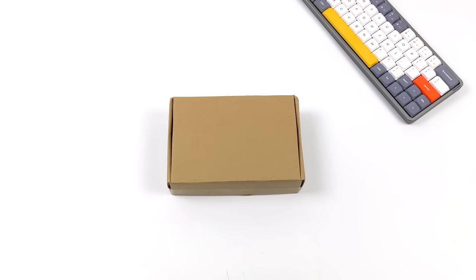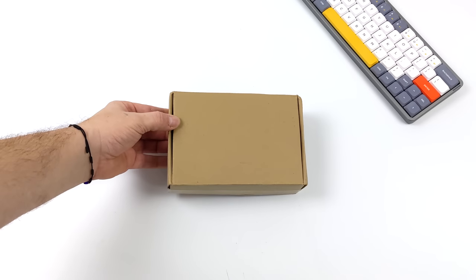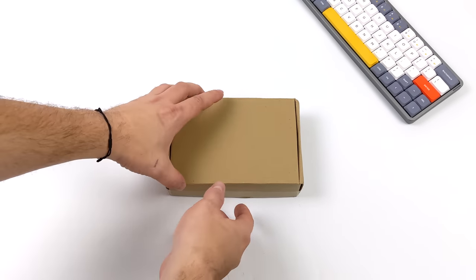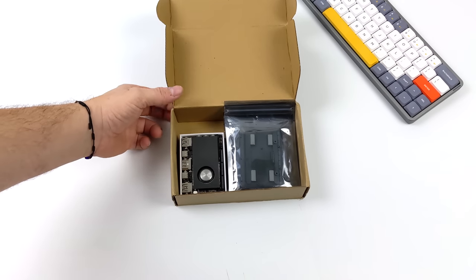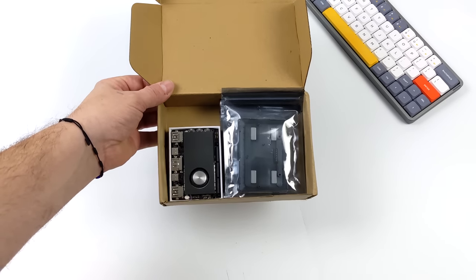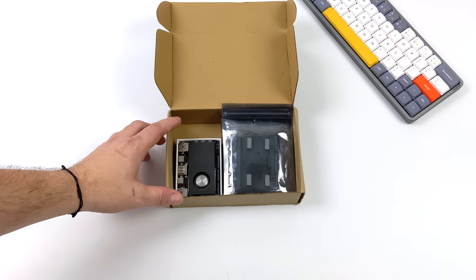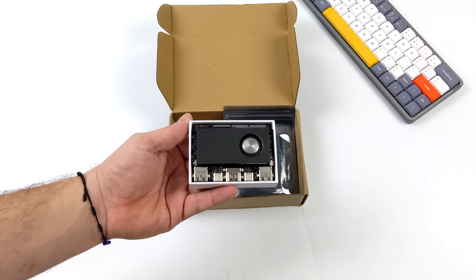Hey, what's going on everybody? It's ETA Prime back here again. Today we're going to be taking a look at the KDAS Edge 2 ARM PC. Previously on the channel we've taken a look at the Edge 2, but they do offer a PC kit for this, and until now it wasn't available, but they were kind enough to send one over so we could take a quick look at it. The Edge 2 is a very powerful ARM-based single board computer. It utilizes a high-performance Rockchip CPU and a really awesome GPU.